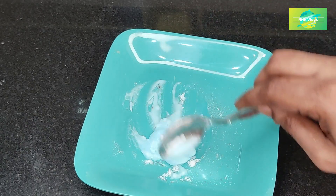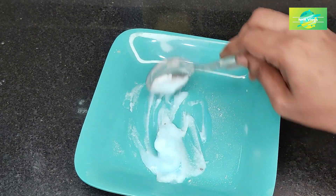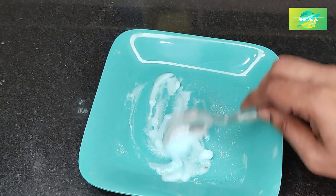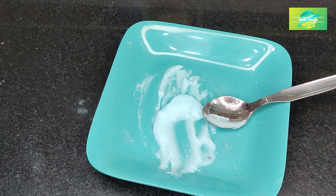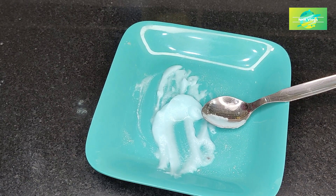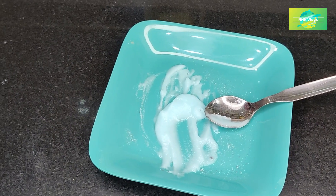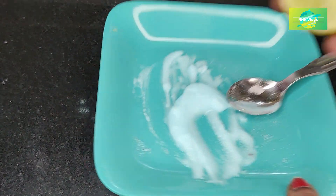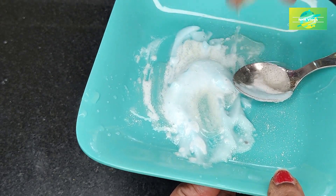Clean the liquid from a very tightener. If you have a liquid, you can clean it and mix it up.